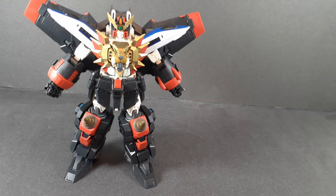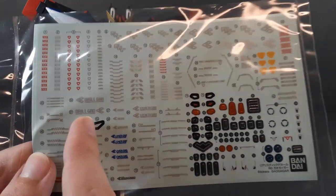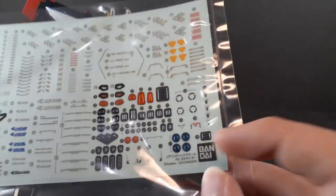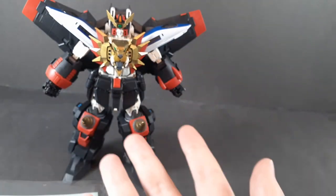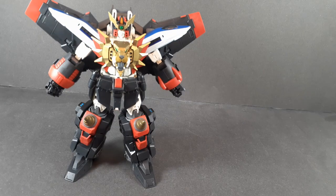Before we get into the accessories for Gao GaiGar properly, I want to quickly show off the Real Grade sticker sheet, because there's a stupid amount of stuff. These are the black around Galleon's eyes; you get three different options for Gao GaiGar's eyes, the camera pieces, the triangles, and the cameras for Drill Gal — and there's just so much here that I cannot be bothered to add any of it, because I actually really like the show-accurate look where it's not loaded down with warning stickers. I don't know why someone would ruin a perfectly good Gao GaiGar by covering it in warning stickers.